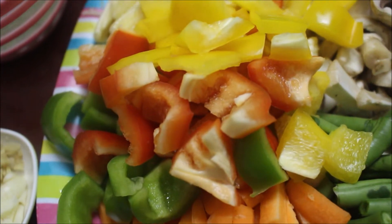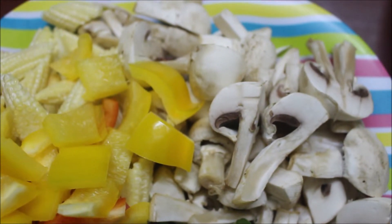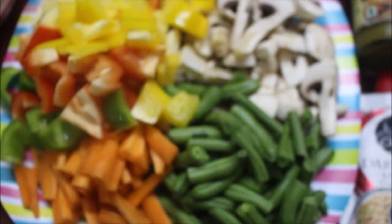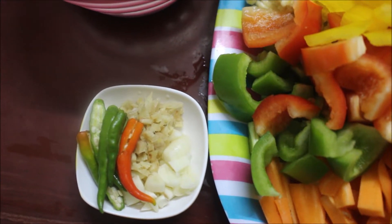In the first place, you can cut it in one size. Beans, carrot, mushroom, baby corn. You have to put it in one size.